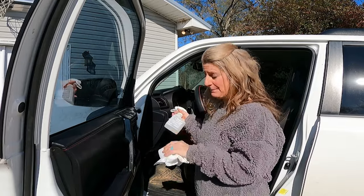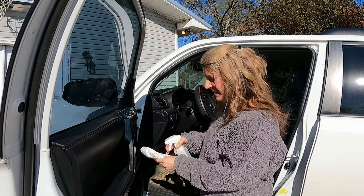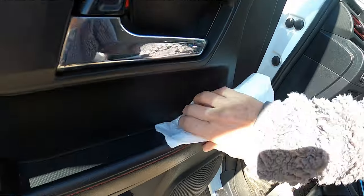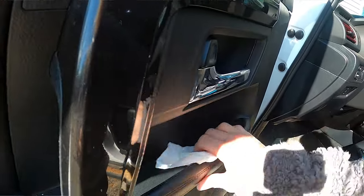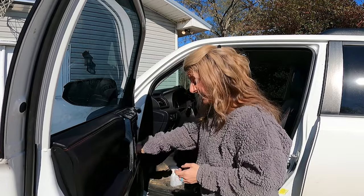It says you can use an alcohol wipe pad, but I don't have that. So I have a lint-free rag and I've got some alcohol, and I'm just spraying that and cleaning this up so that the glue it comes with can stick.